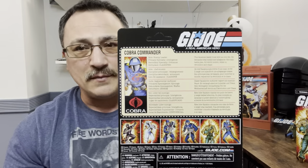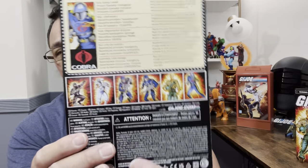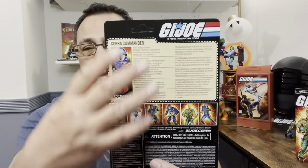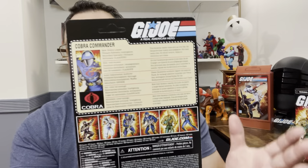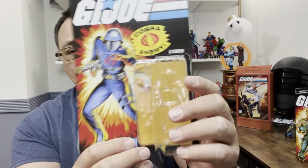I've mentioned numerous times how disappointing the file card is — it's in five languages and doesn't really give us a description. That's such a disappointment. I'm getting all these file cards and that's just how they're going to be. There's a cross-sell of the six figures we've already gotten, which is pretty cool. I just wish they would have done it like the old vintage — that's what we really wanted.